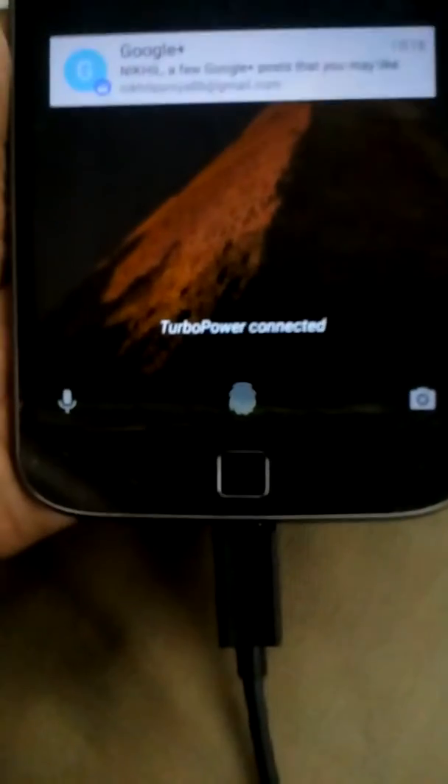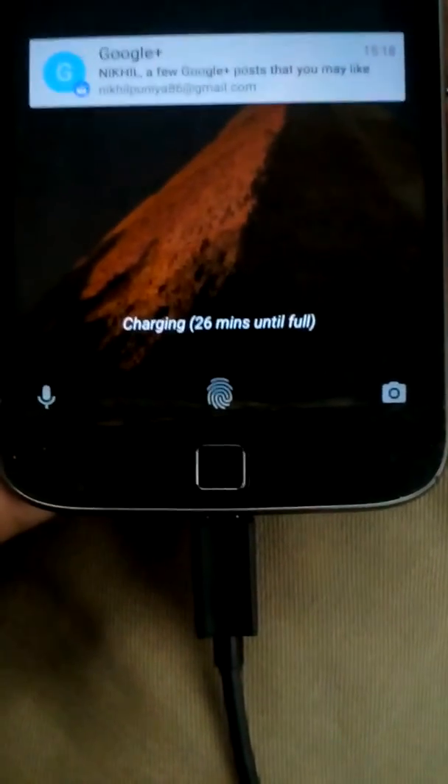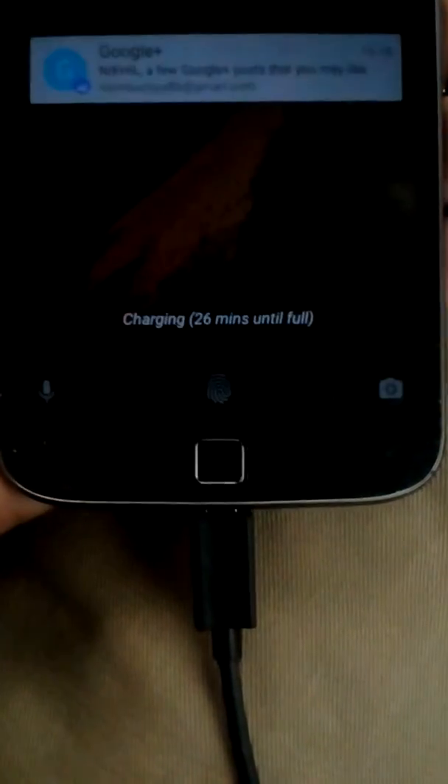It's a very good charger. I think it will give you around five hours of charging in just 15 minutes. Now I think you can see it clearly — 'Moto Turbo: 26 minutes until full.' In 26 minutes it will fully charge your device.